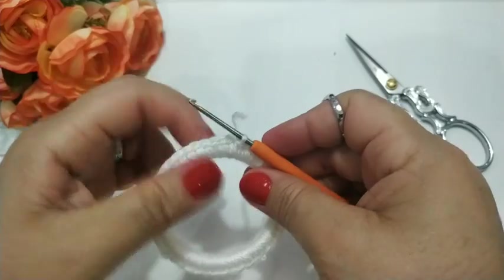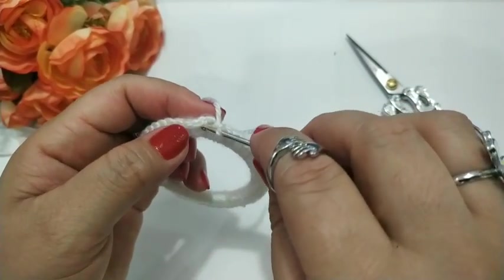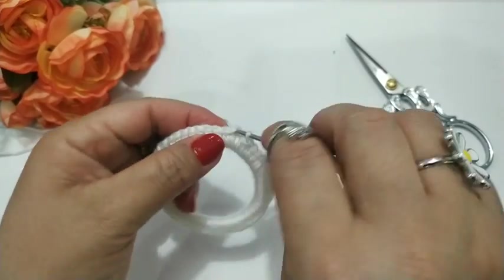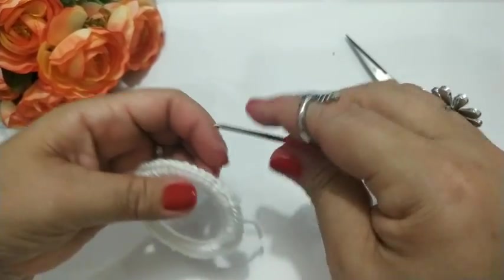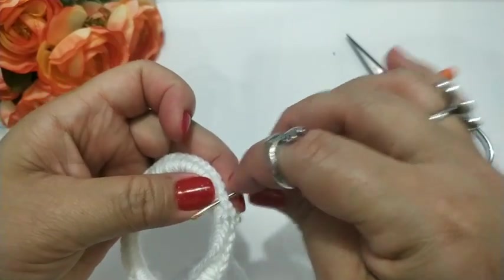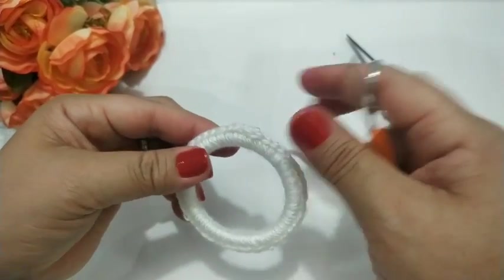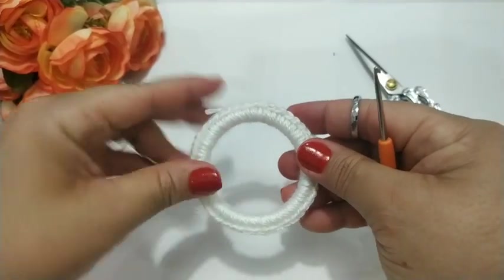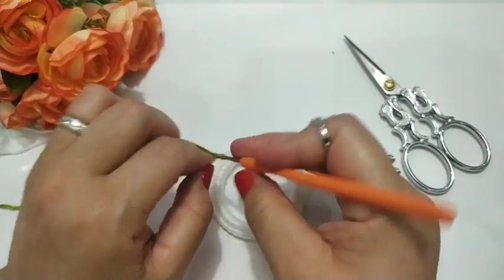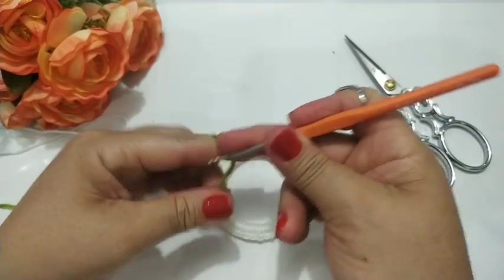Vou finalizar agora bem nesse pontinho aqui que eu iniciei, com um ponto baixíssimo. Vou caminhar mais uma vez. Puxo para trás. Pronto. Agora aqui eu vou trabalhar outra cor — vou iniciar aqui com outra cor.